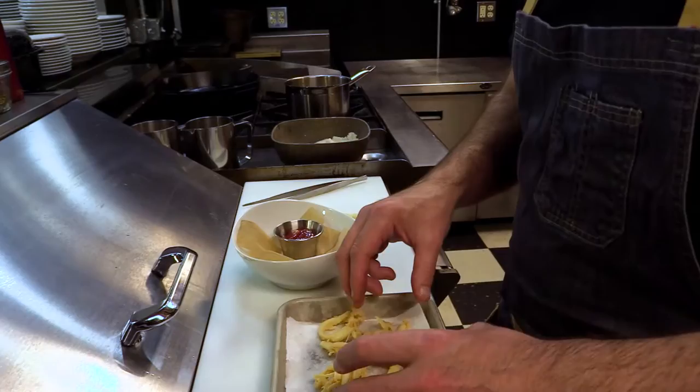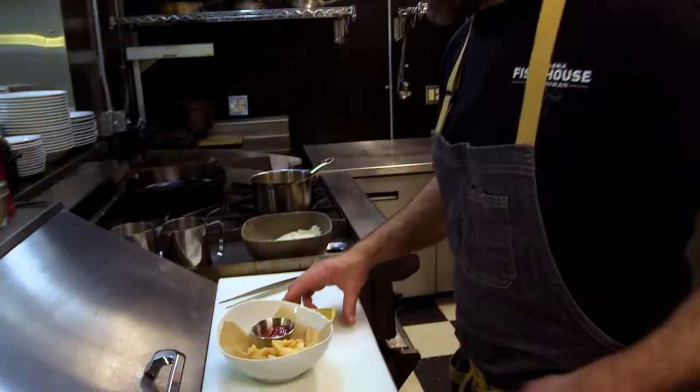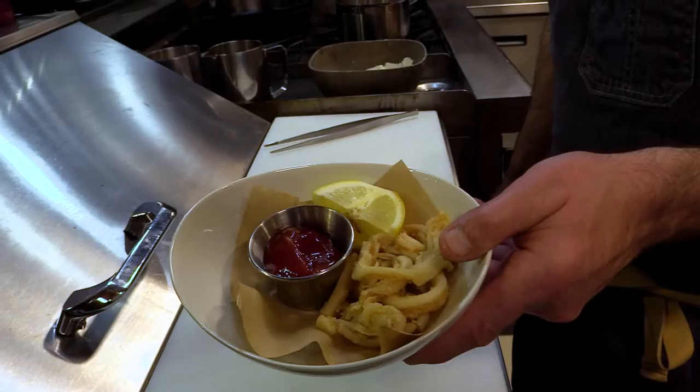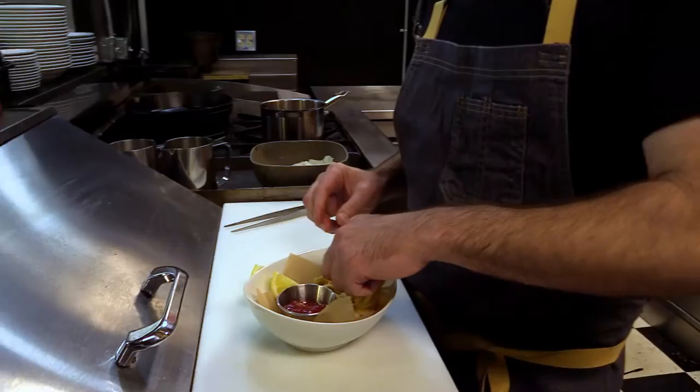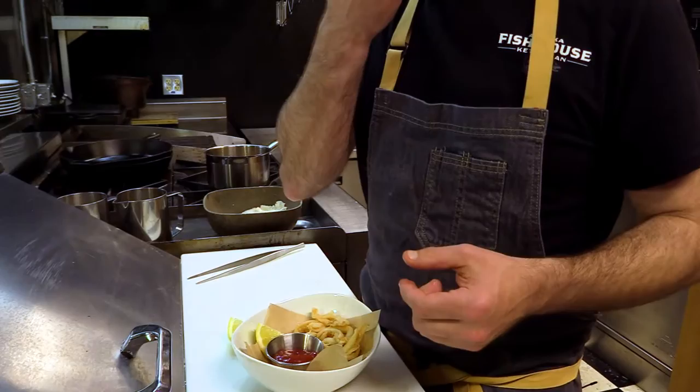The sea cucumbers themselves are very sweet, so it's nice to have a little bit of bite with that tomato and horseradish in the cocktail sauce. A really nice simple approach is just frying the belly with a little bit of traditional cocktail sauce and fresh lemon. I'm going to try it with just lemon — you can see it's super tender, extremely sweet, just like a clam strip. What a wonderful way to celebrate these sea cucumbers.